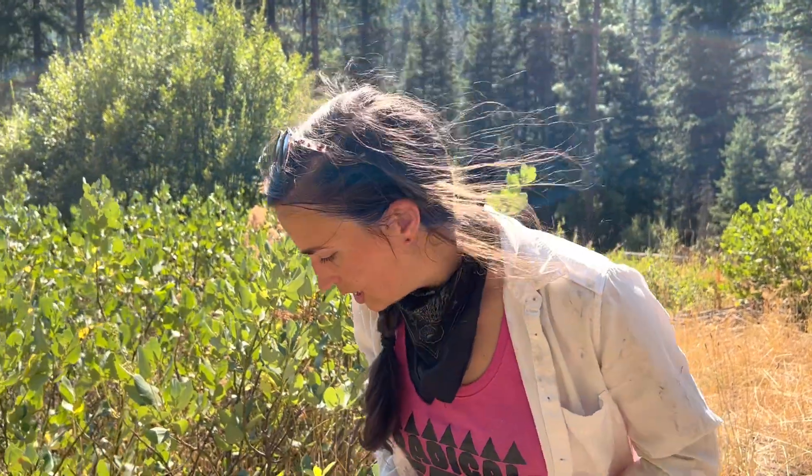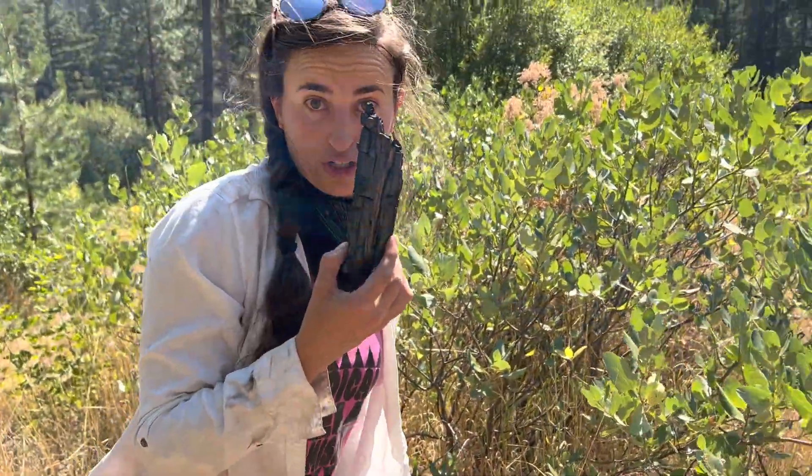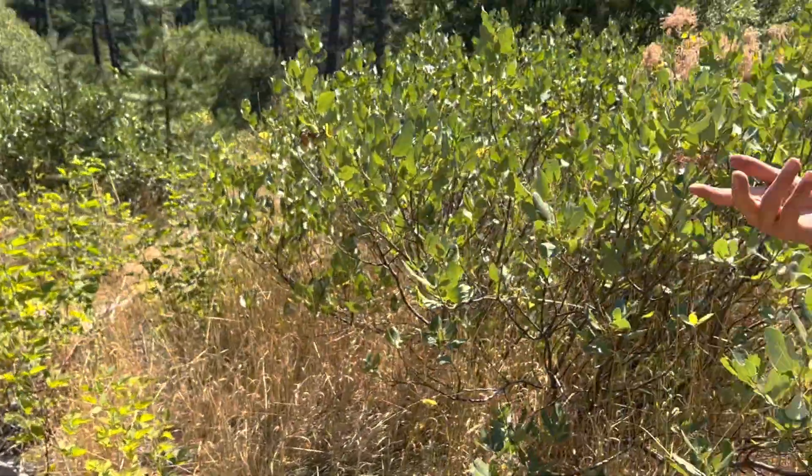This is a ponderosa pine dominant forest. We're looking at a fire frequency of 2 to 47 years, versus on some of the west-side forests it's more like 100 plus years between fires. So a lot more frequent fires over here, and the place where we are at in particular actually has literal charcoal on the ground — evidence of recent fire. And the red root bushes are absolutely everywhere.